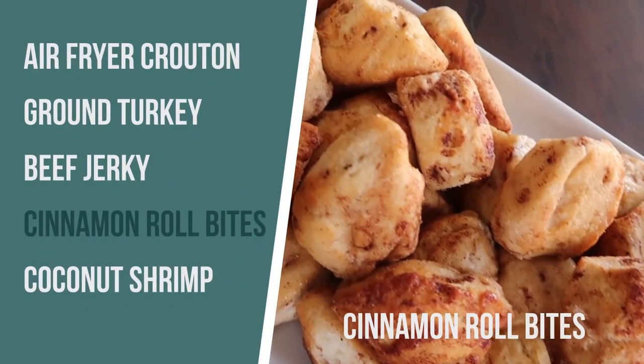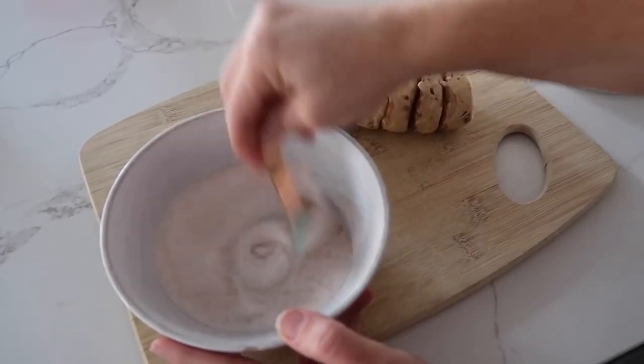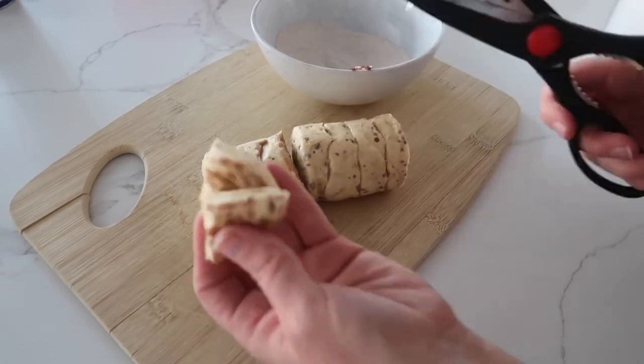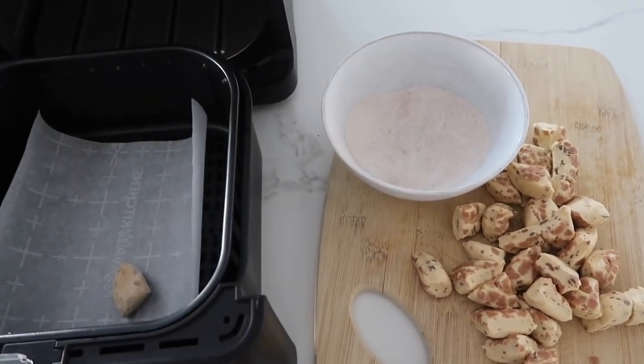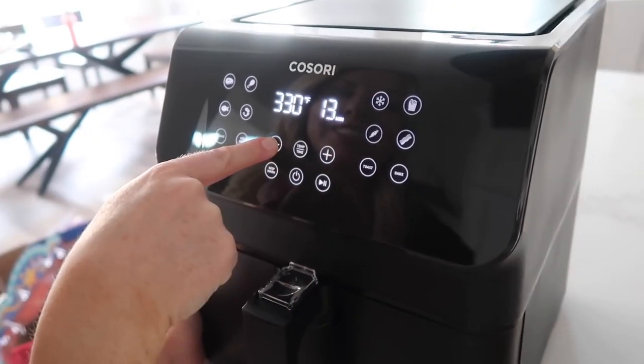The next recipe is cinnamon roll bites. I grew up in Utah and there was a place called Hometown Buffet where you could get these little tiny cinnamon roll bites — my favorite. I'm cheating a little and using canned cinnamon rolls. Mix a third cup of sugar and a half teaspoon of cinnamon together. Cut the biscuits into fourths — I like using scissors, it goes so much faster. Dip each piece in the cinnamon sugar mixture, roll it all around, then put them into the air fryer on parchment paper. Set to 325 degrees and cook for three minutes.